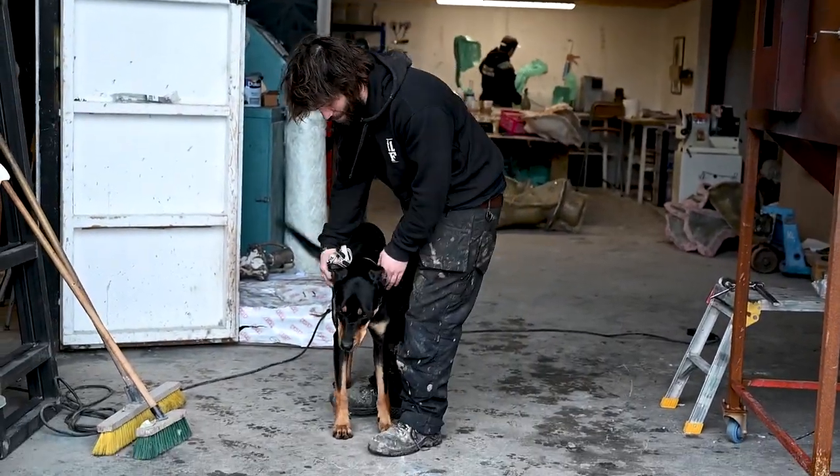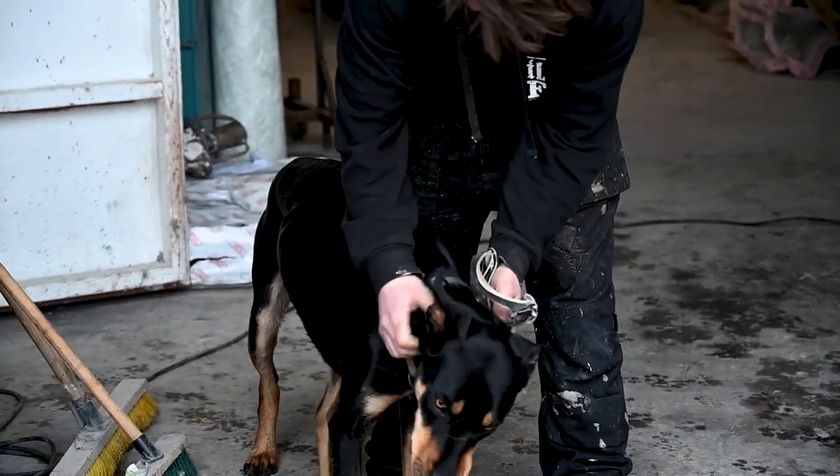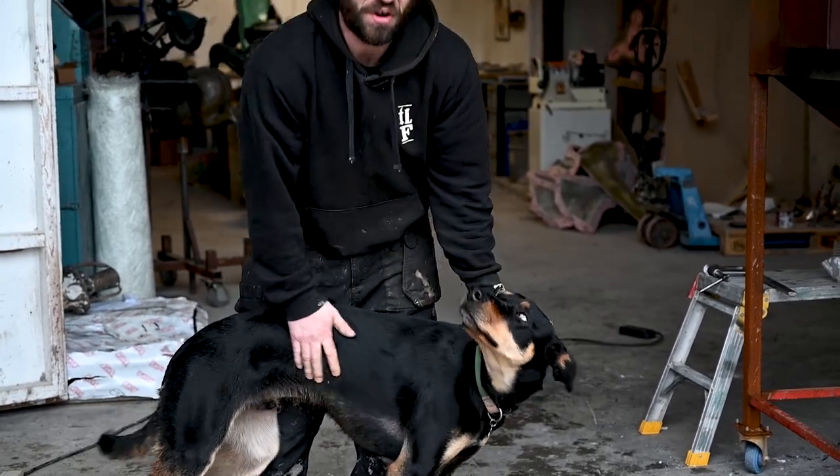This is little Ziggy — he's not so little anymore. He's a huntaway, a New Zealand sheep herding dog, an absolute beauty and growing every day.